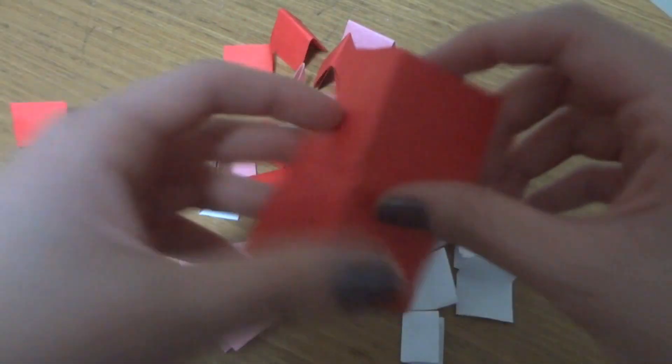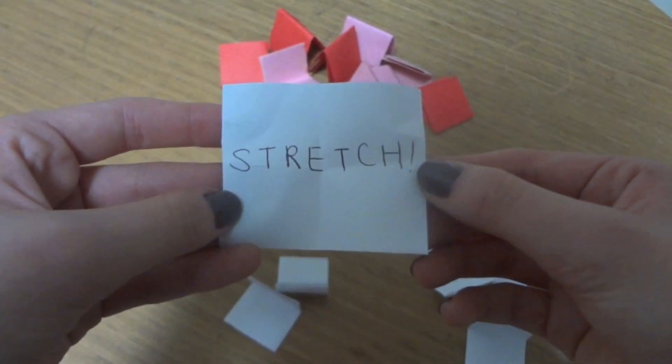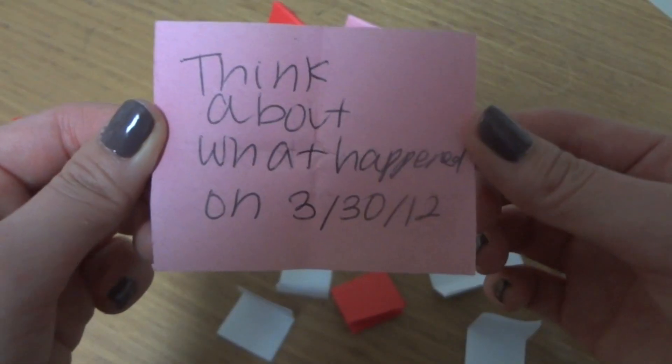What you're getting for the boredom jar is of course a jar and then just a couple of colored construction paper — or it doesn't really have to be construction paper, it could just be colored paper or white paper. Just cut those into little tiny foldable pieces and then write what activities you would do when you're bored. You just grab and take one whenever you're bored. So that's what the boredom jar is.